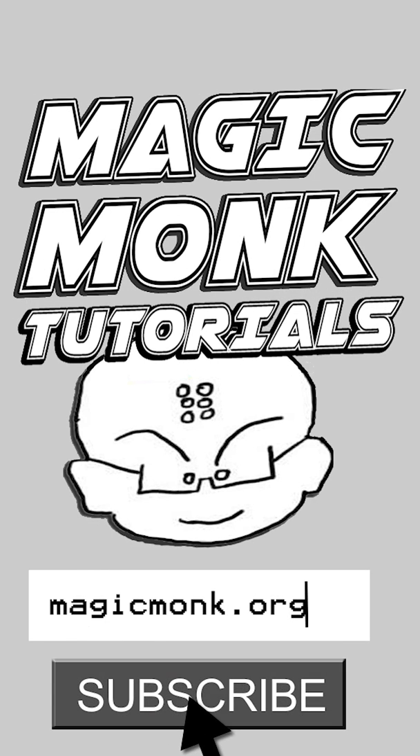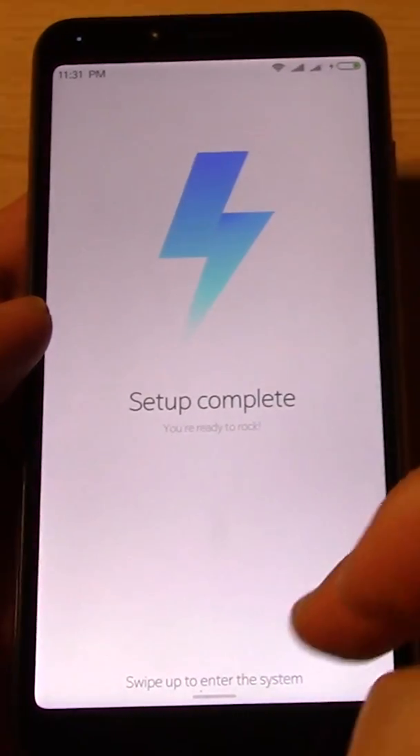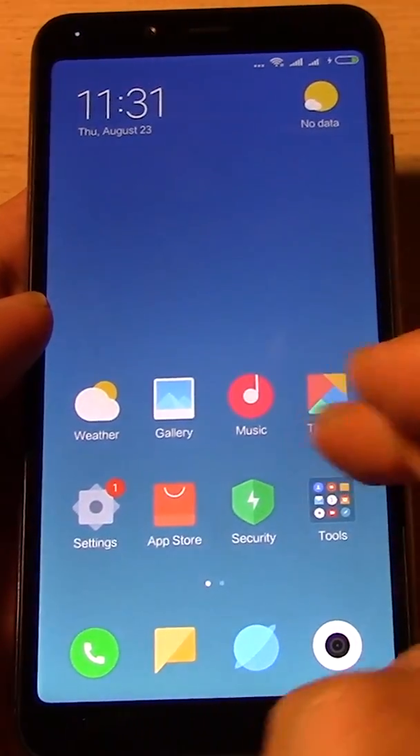Hey guys, it's Eddie the Magic Monk. Setup complete. Okay, so here is the shock that you guys are going to receive.